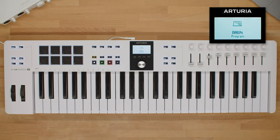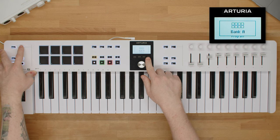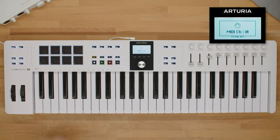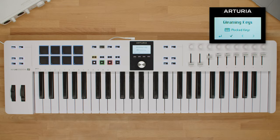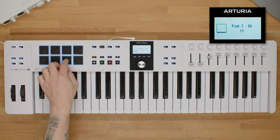Another way of using KeyLab Essential MK3 creatively is to play with its pads. These eight velocity and pressure sensitive pads work in two modes. In DAW mode, banks A and B trigger notes, samples, or drums — unless you're using Ableton Live or Bitwig, when bank B triggers clips in session view. The default MIDI channel is 10. In User or Arturia modes, both banks simply trigger MIDI notes. The pad's adjustable velocity levels are always visible on the display and can change even if you press and hold the pad, meaning you can play your melodies first and add drums or samples afterwards, or vice versa.